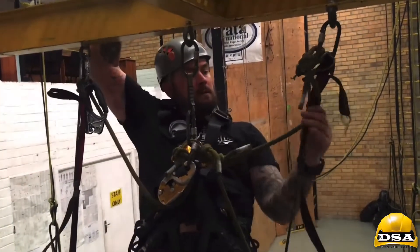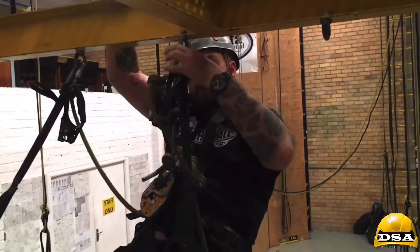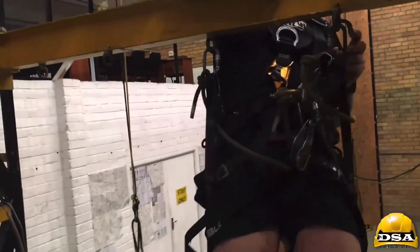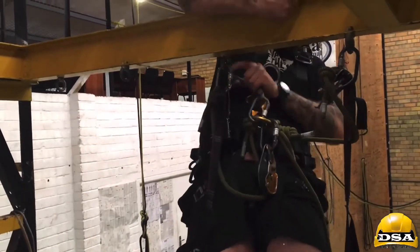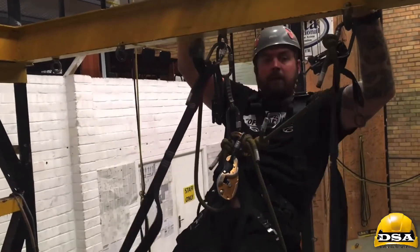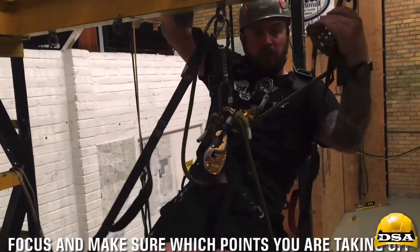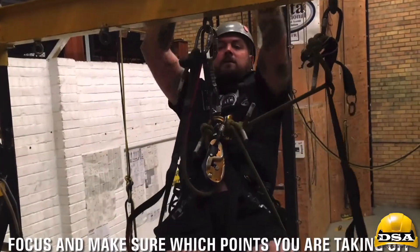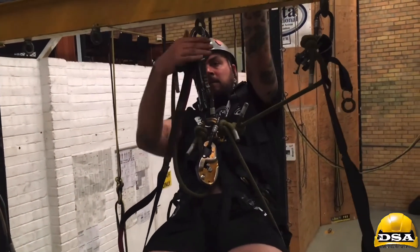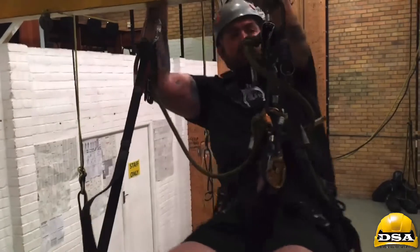Then I can bring this one along to move this point. Now, if I'm going to go back that way, just take the short link again and do it. Sit down.